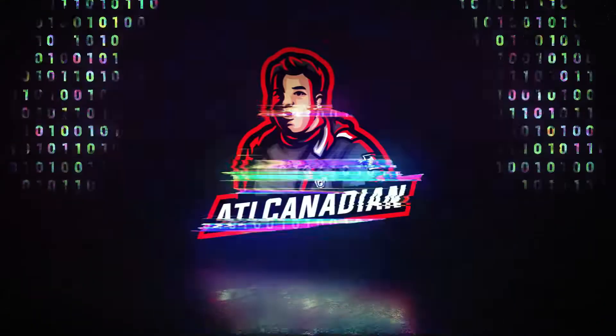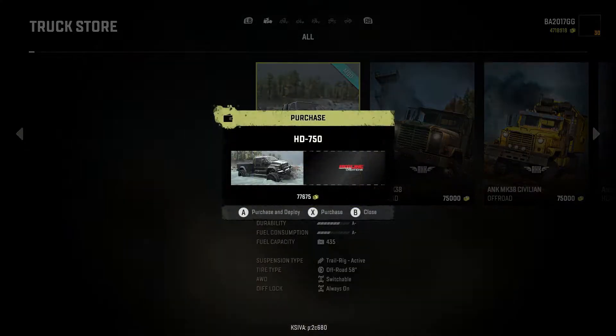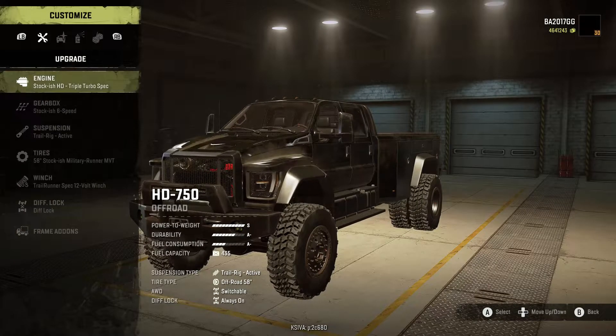Time to customize the HD-750. This comes from Redline Creations and it is new on mod.io — there's a good chance it's going to end up on console. This is a Ford F-750 inspired truck, more recent gen, as you can tell by the angled headlights. Let's customize it up and see what it can do.